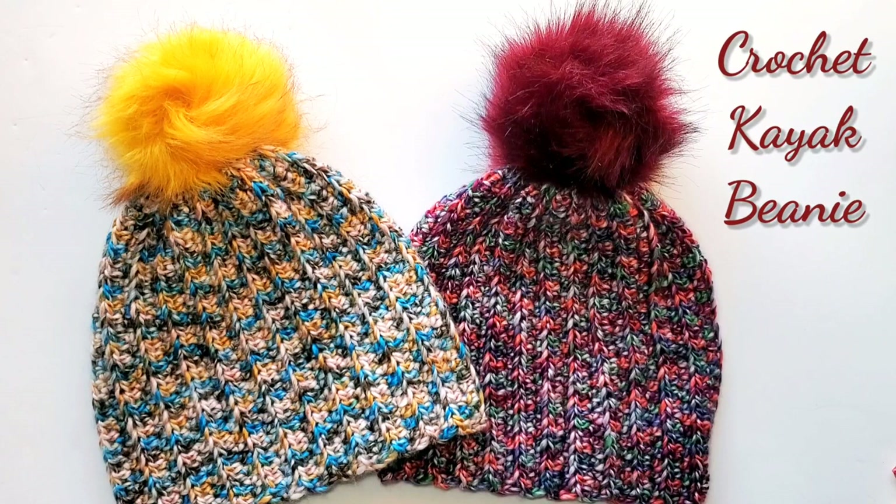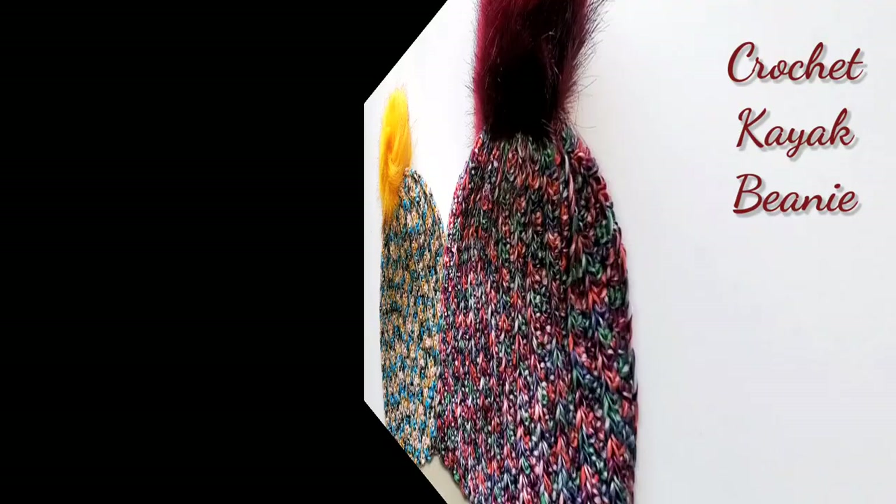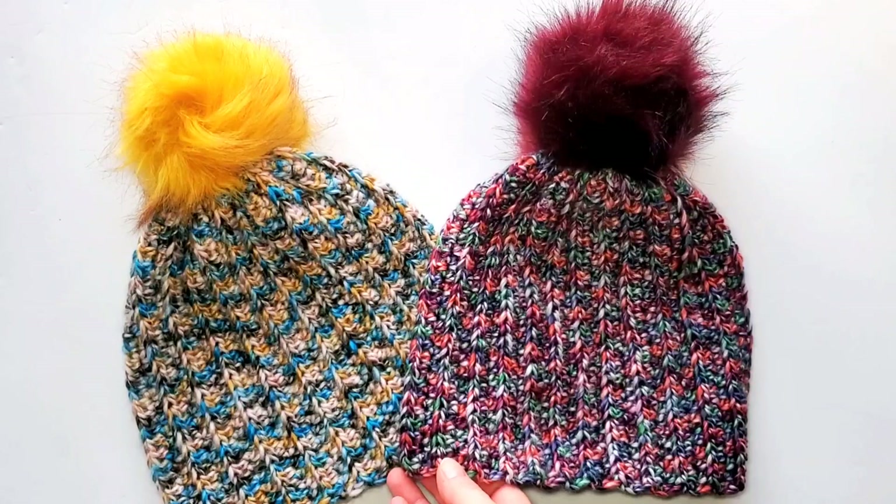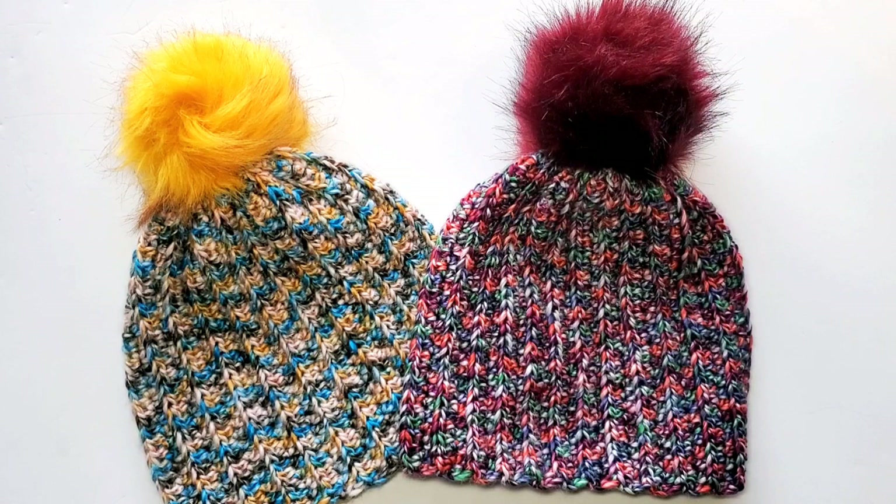Hi, this is Raina. Thank you for joining me on my crochet channel. In this tutorial I will show you how to crochet the kayak beanie. I call it the kayak beanie because I went kayaking recently in this beautiful place called Scapoose Bay here in Oregon, and looking at those fun colorful boats called kayaks, I came up with this pattern for the beanie. I decided to call it kayak beanie because of the great vibrant colors of this yarn.